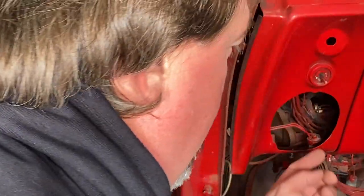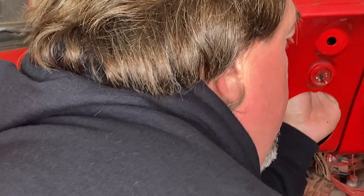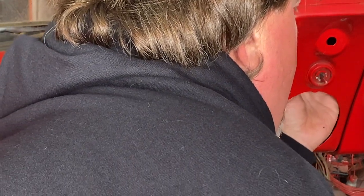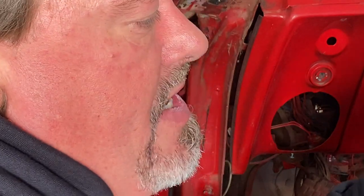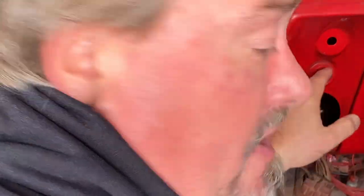So I'm going to come in, push the button in and then wiggle this out. There it is. Now that's the pin that's out. Now we just need to take this part out right here.